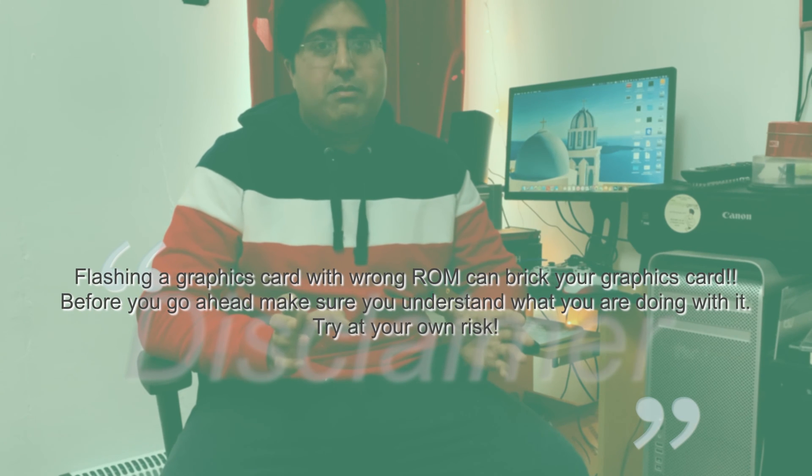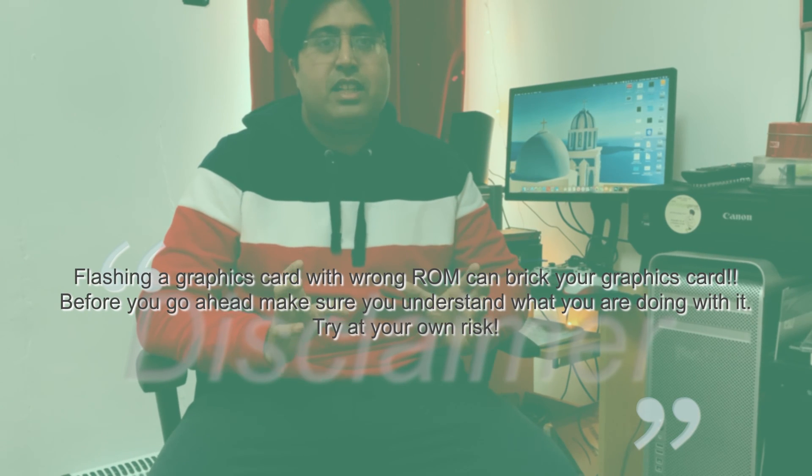I tried a netcast script as well but failed. So before we go ahead, I just wanted to bring a disclaimer here: I am not going to be responsible for anything that happens to your graphics card. You solely understand what you're doing, and by watching this video and following the method I'm going to tell you, you guys understand the consequences.